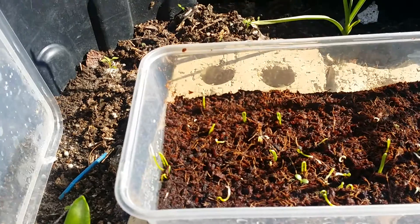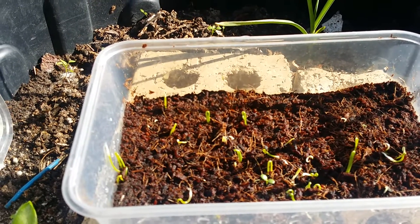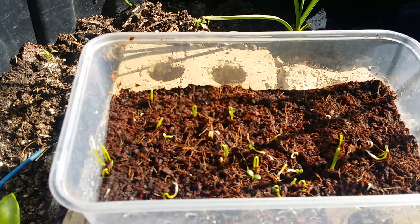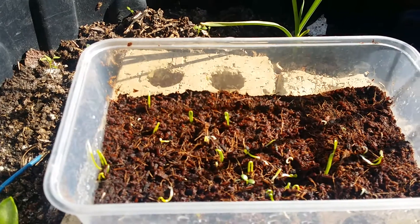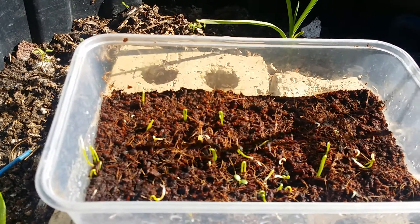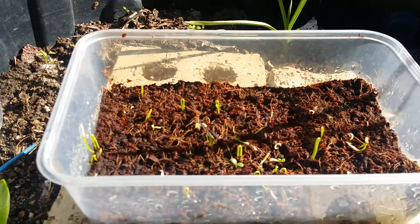These are two weeks old now, and last time I counted there were about 25 or so little sprouts, which is great because that's a lot more than I usually get. I usually get maybe five at most, so to get 25 to 30 out of a batch is a massive success for me.